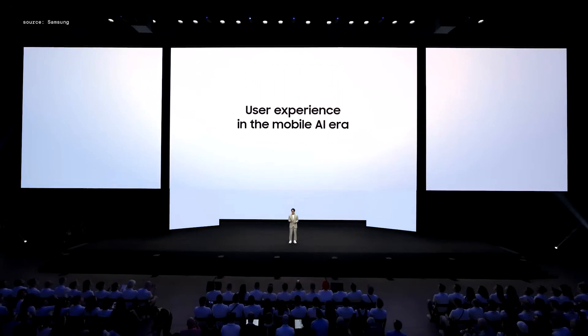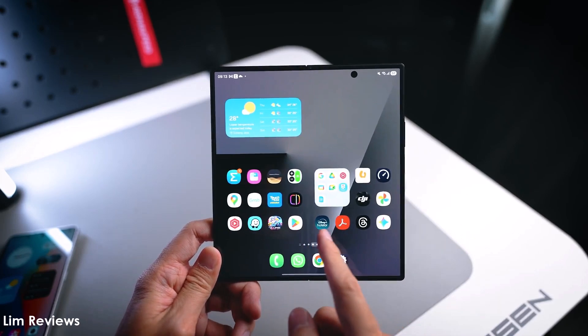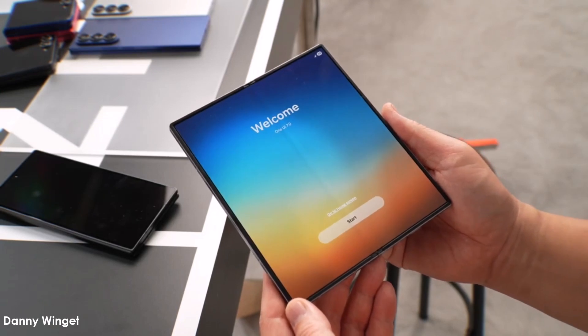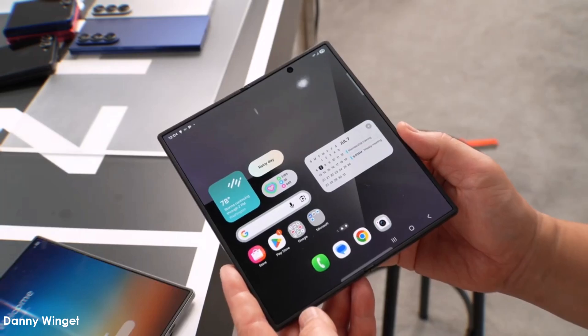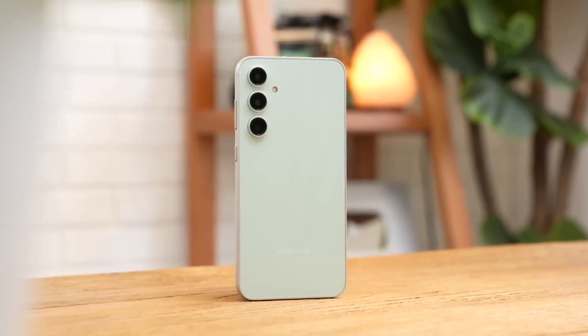Samsung has officially released the One UI 8 stable update along with its latest phones — the Galaxy Z Flip 7, Galaxy Z Fold 7, and Galaxy Z Flip 7 Fan Edition. Now the company is getting ready to bring this update to older Galaxy phones too. As part of that, Samsung has started testing One UI 8 on the Galaxy S23 Fan Edition.